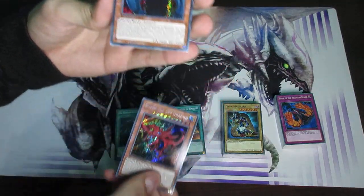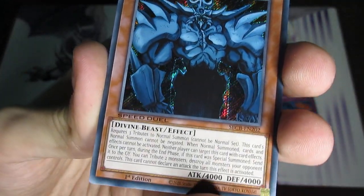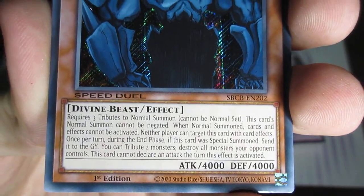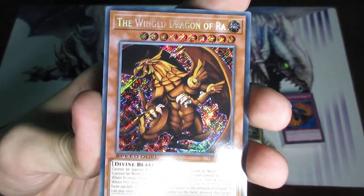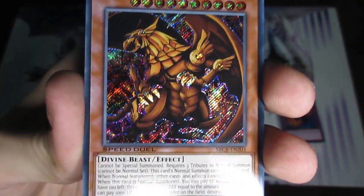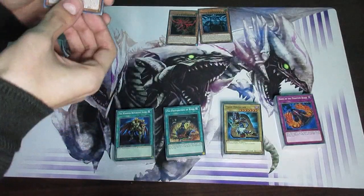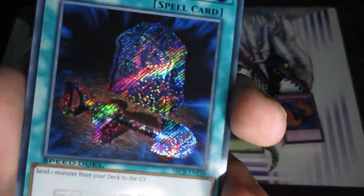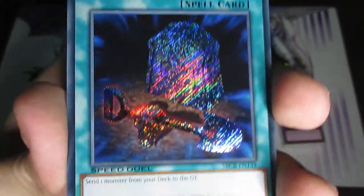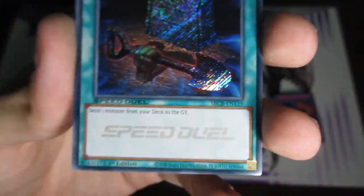I'm going to move this box over here so I've got more space and put Slifer right up there in the front. Next up is Obelisk the Tormentor — look at that, another secret rare, looking great. And of course the third one, as we all know, is going to be the Winged Dragon of Ra. That's the trio right there. And a couple other cards — here we get a secret rare Foolish Burial, looking really great. This card has had so many printings and a lot of common printings in so many structure decks.